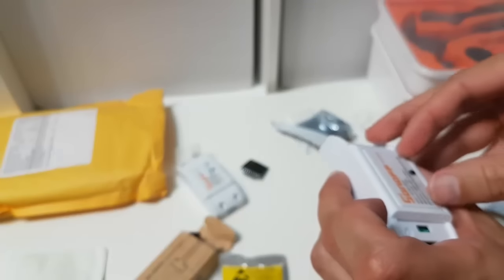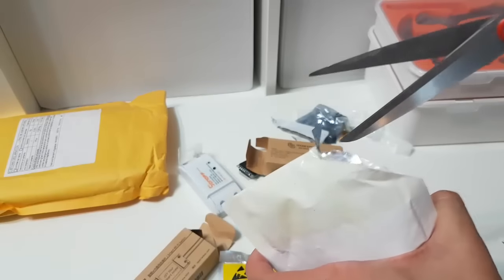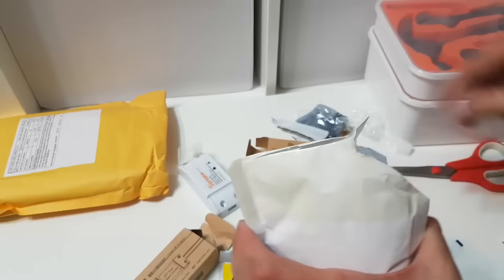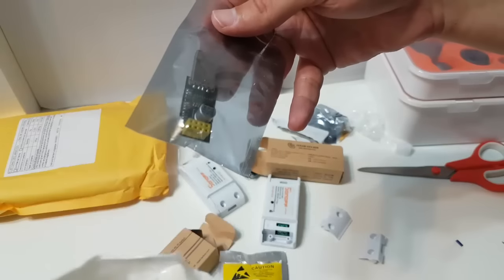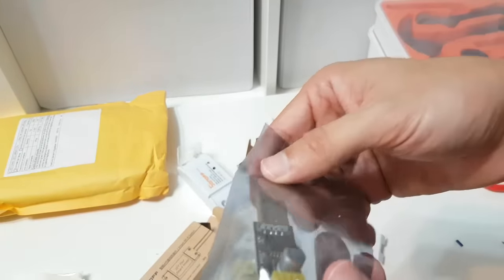It's very hard to pry open. Don't use force because you will break it. Moving on, we'll unbox it later. This is an ESP adapter.